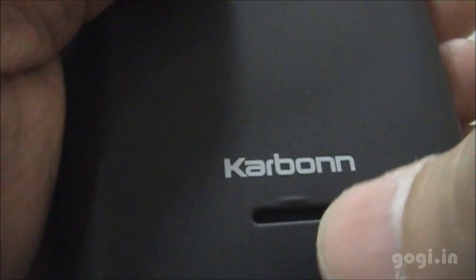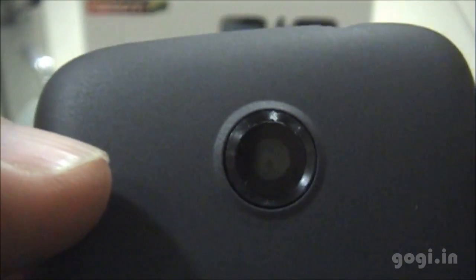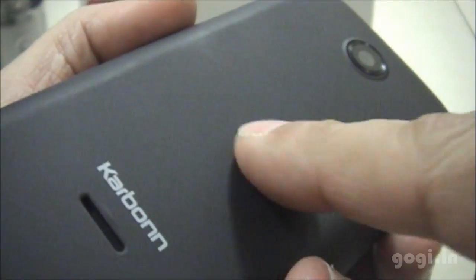On the rear side you have the speaker out, the Carbon logo, and the 3 megapixel camera without flash. The sides are black glossy and the rear has a black matte finish.